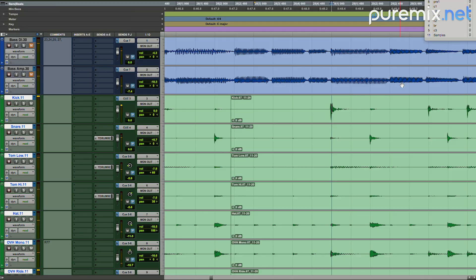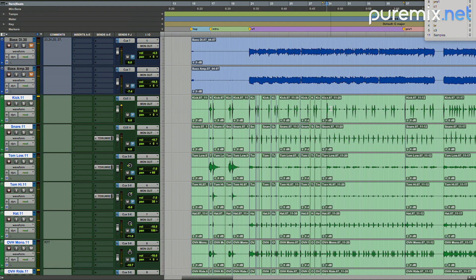Oftentimes when you're editing things, you have to take into account the other information around it. This kick drum is the middle of the verse and it is pushed a little bit, which feels natural because I know from listening that that's also where the chord progression repeats. That's going to be a natural feeling of a performance — starting the progression over, that push feels natural.